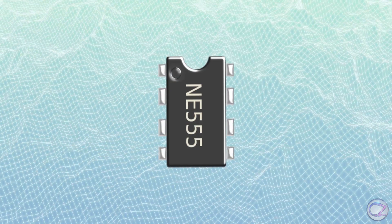The 555 timer IC is the main component of this circuit, so we need to know a little bit about this chip. The IC 555 timer was invented by Signetics Corporation. This IC is used in a variety of timer, pulse generation, and oscillator applications.